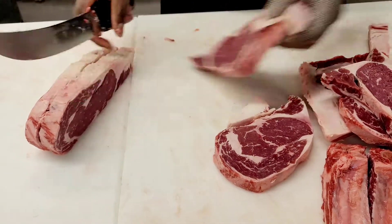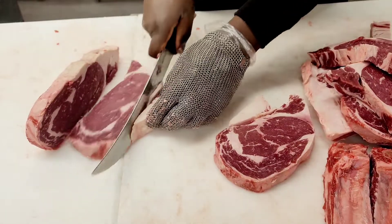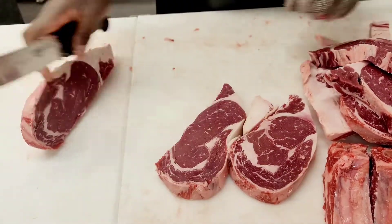Just trim as much fat as you want — you can leave the fat on depending on how much fat you want on your steaks.